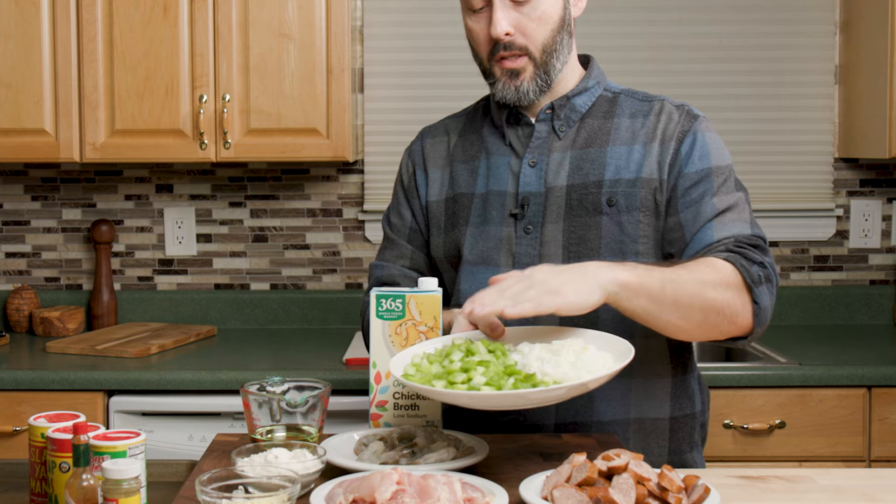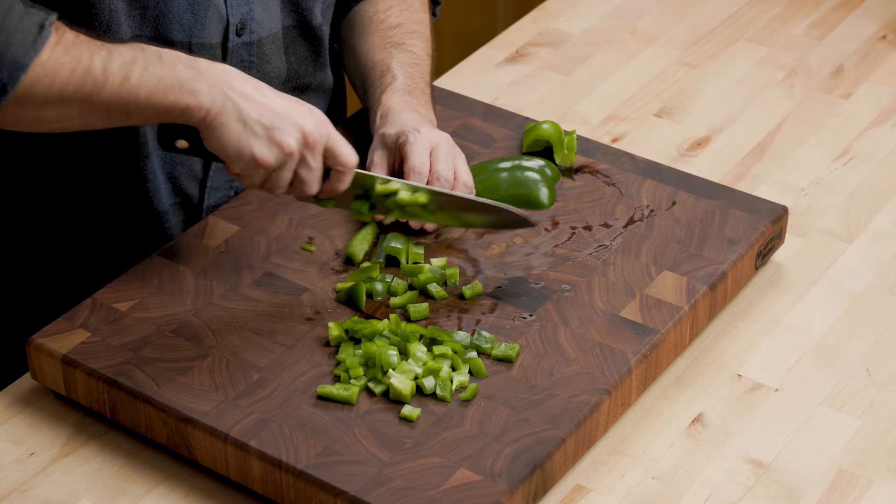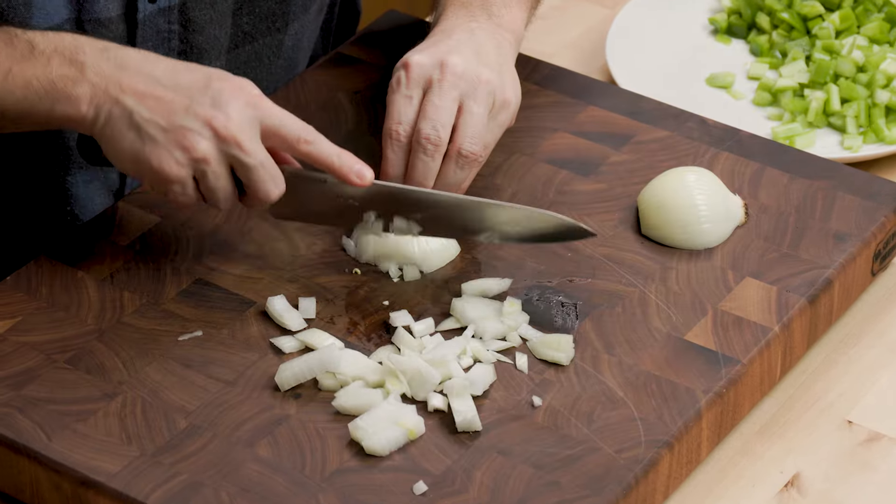There are a lot of ingredients, but it's simple stuff. Right here we have the trinity: we have onion, bell pepper, and celery. Basically it's about a cup of each and they're diced up — kind of a rough dice.